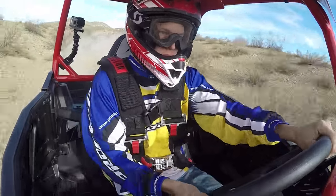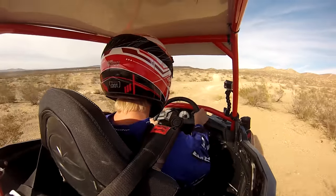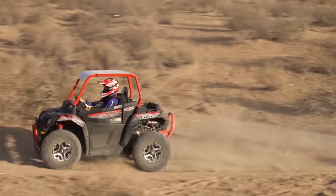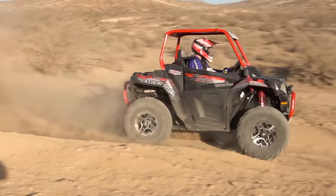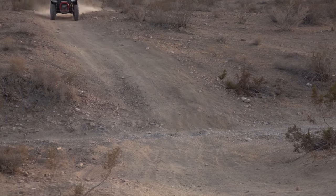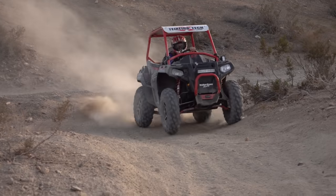EPI's clutch kit eliminates engine braking on the SP model. While this is a bummer for casual drivers, it's nice for times when you need to coast through rough sections without loading up the front suspension — something racers will appreciate. If you plan on adding taller tires to your race build, we consider EPI's clutch kit a must.